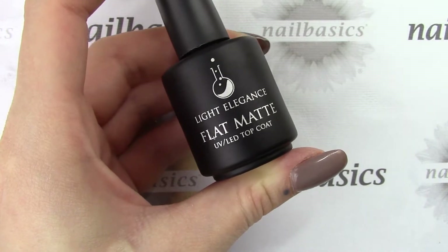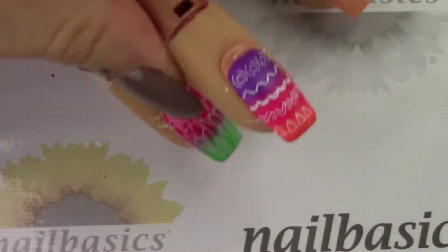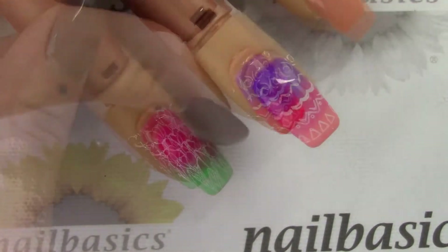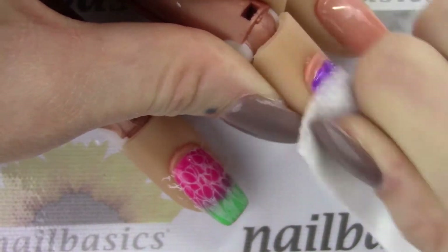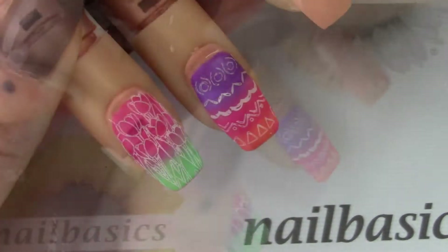Today I'm finishing off this look with a coat of the Light Elegance flat matte, and I do like to do a two-minute cure on this — doesn't matter what kind of lamp you have. Finishing with a good wipe with some after wipe — those are the spring inspired nails that I have for you today.